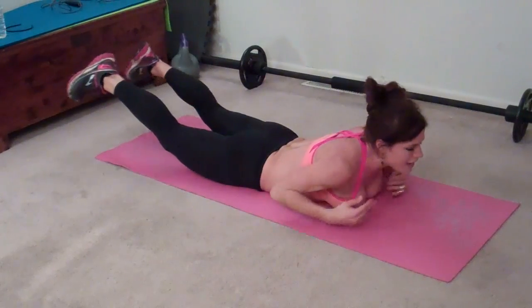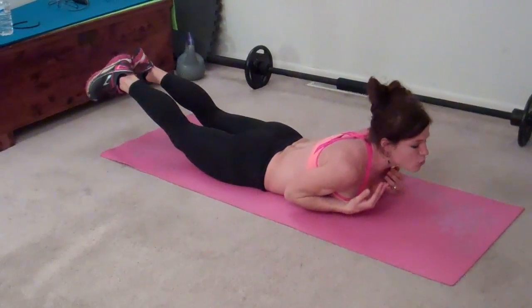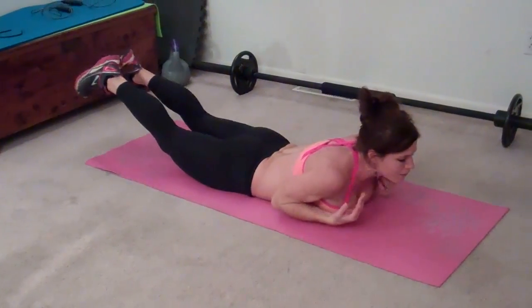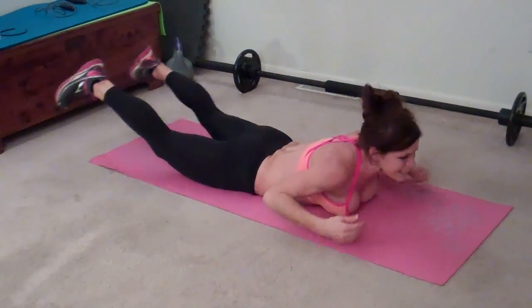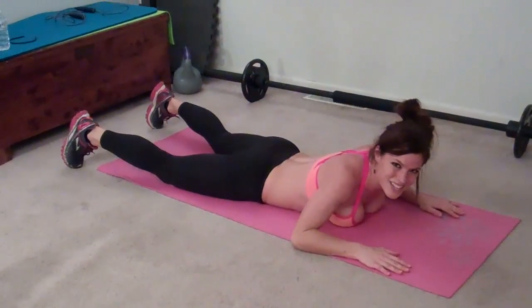Eight, nine, ten, eleven, twelve, thirteen, fourteen, fifteen, sixteen, seventeen, eighteen, nineteen, twenty. Next exercise.